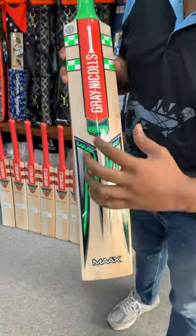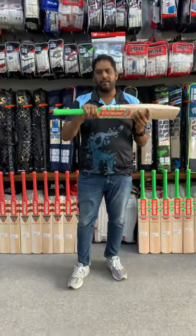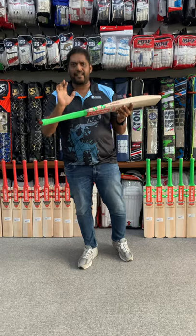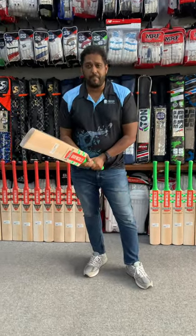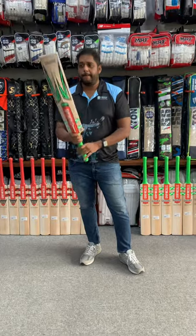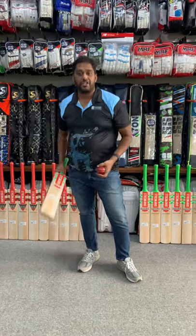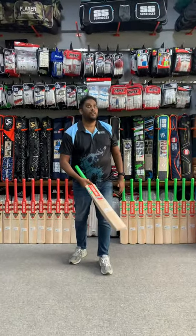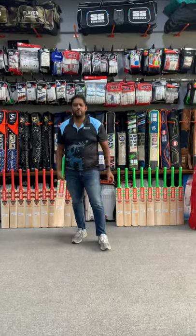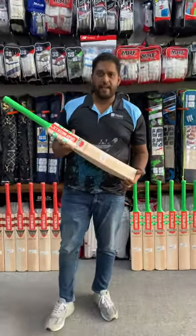Here's the back of the bat with the Max — it has some crazy decals. Again, this is a similar slight semi-oval handle, which is perfect for everybody. Pickup of the bat: excellent. Ping: excellent. Let me show you the ping on this bat also, just for you to know. Guys, this is beautiful. These bats are crazy — we love them.